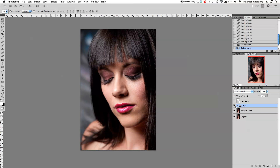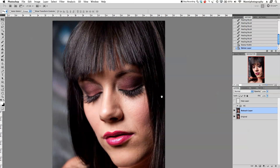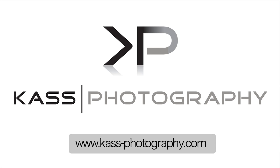Let me turn off the help layer and our healing and cloning group. On the retouch layer is where we started our before, and then turning on the healing and cloning group gives our after. That was part one — please go back and have a look at that if you didn't see it.